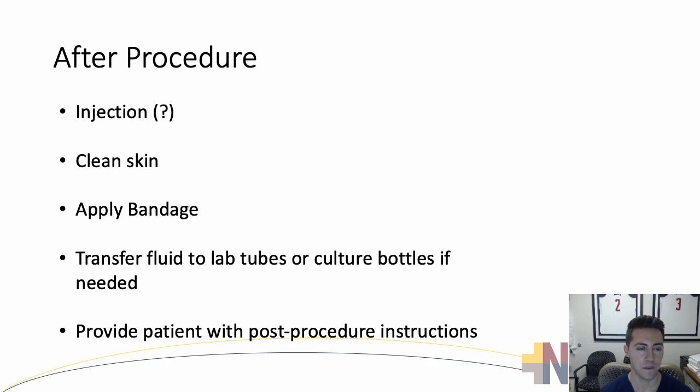After the procedure, one thing to consider is whether you're doing an injection — that depends on your clinical judgment and the patient's presentation. If you want to do a steroid injection, make sure the area is clean. Apply a bandage or band-aid. If you're transferring fluid to lab tubes or culture bottles, make sure those get sent off to the lab. Then provide the patient with post-procedure instructions.